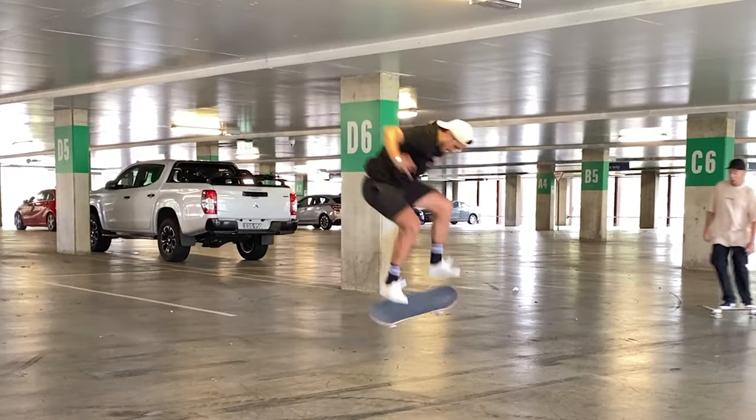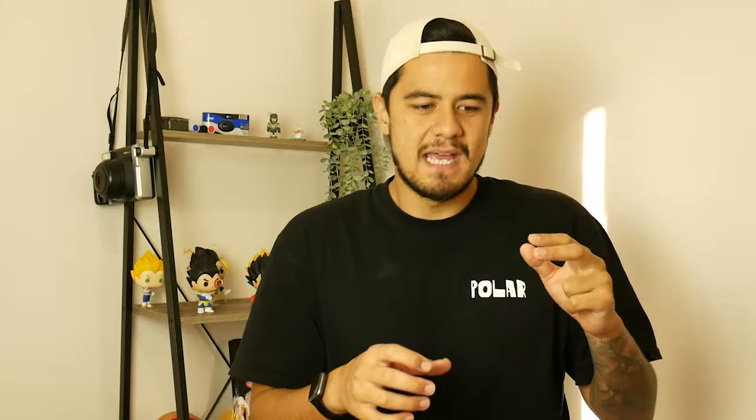In terms of the weight of the board, I didn't feel a difference at all. But in terms of the pop and the flick, I noticed the board was lighter because my board was flipping faster. I did all the kickflips, heelflips, and trey flips, and I had to slow down my flick a little bit because it was flipping faster. That was the biggest noticeable difference — my board was spinning and flipping faster.